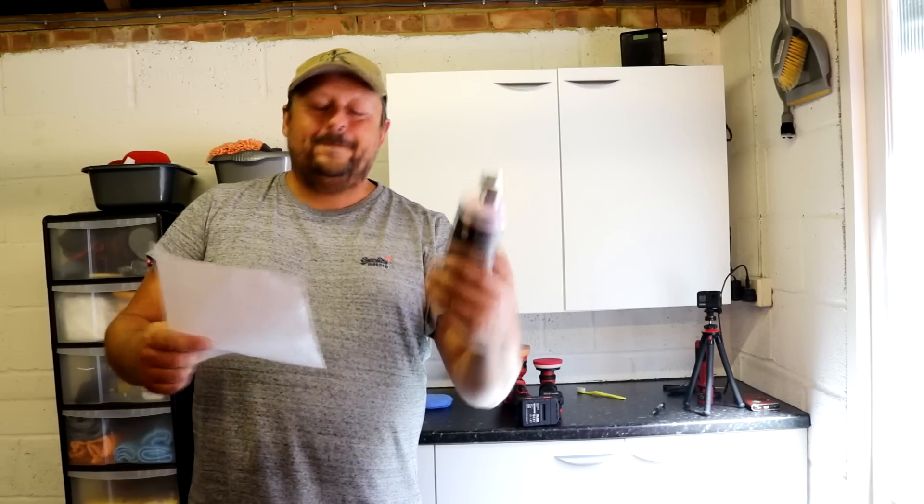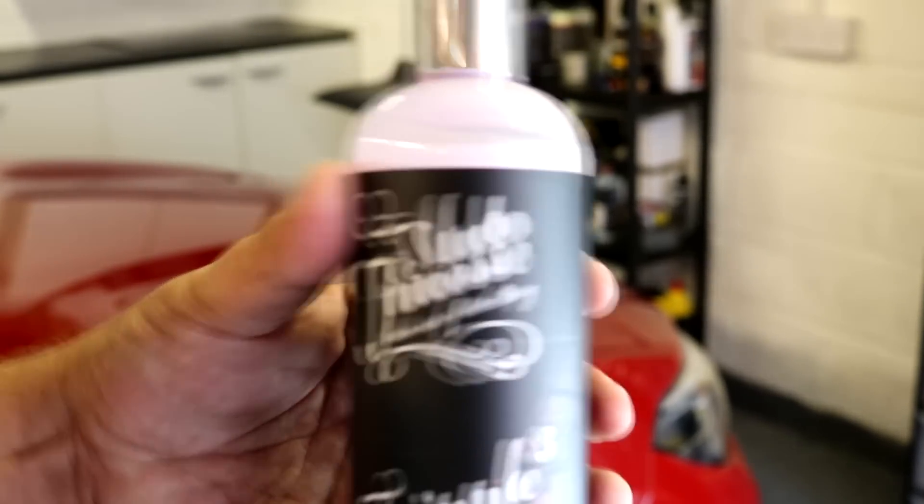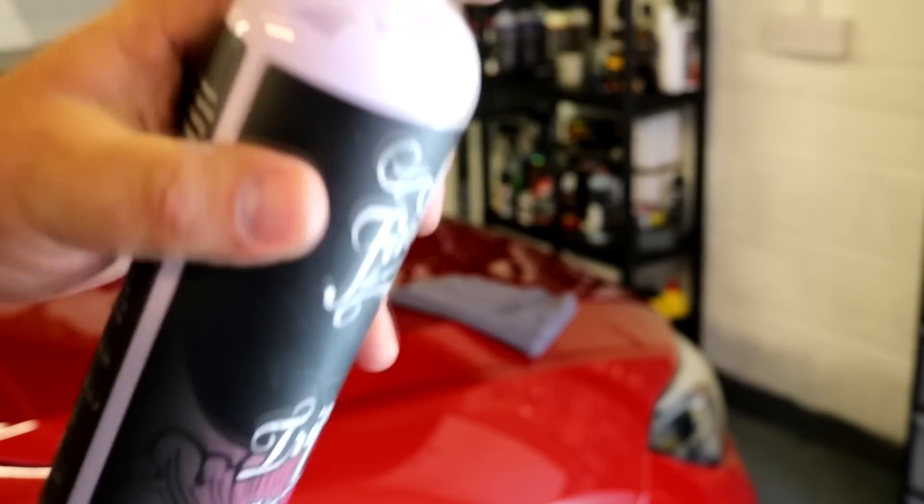Sorry about that. Today we're talking about a polish — an all-in-one polish called Auto Finesse Triple. This product costs around £13 for 500ml.